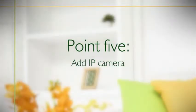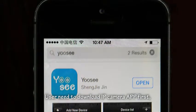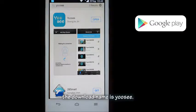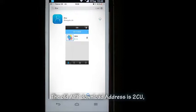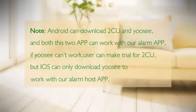To add an IP camera, first download the IP camera app. The new app name is 'UC' and the old app name is '2CU'. Android users can download either '2CU' or 'UC', and both work with the alarm app. If UC does not work, try 2CU. iOS users can only use UC to work with the alarm host app.